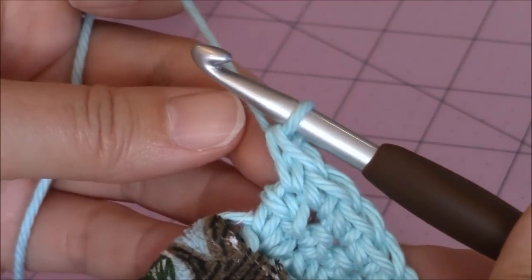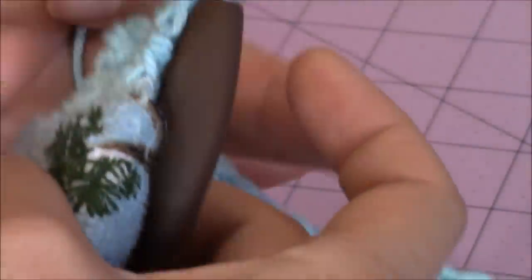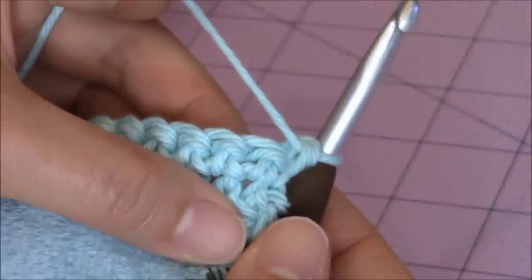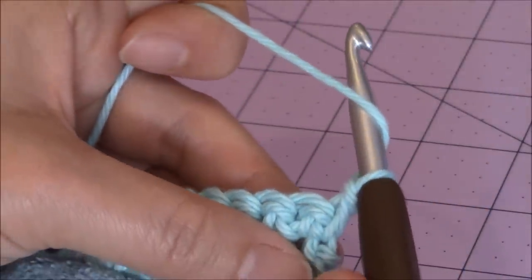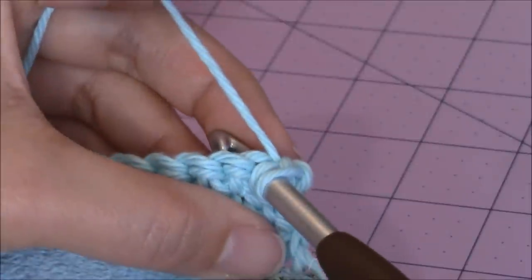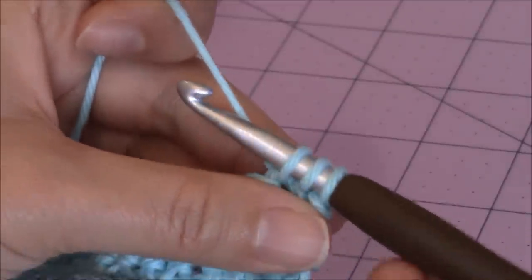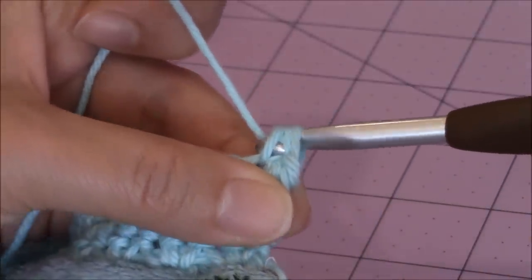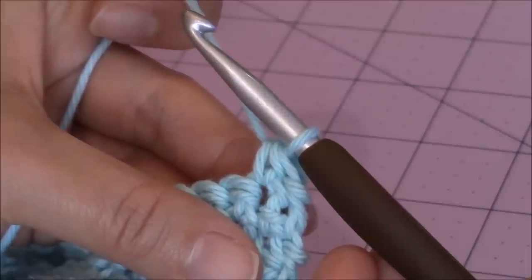Now to move up to the next row, we're not going to make a chain one for this one — you're just going to turn your work. After you finish that last single crochet, just turn your work. Then we're going to make a half double crochet into the next stitch over. So you're going to yarn over, go into the next stitch, bring up a loop — you have three loops on your hook — you're going to yarn over, turn the hook upside down, and go through all three for a half double crochet. Then make one half double crochet in every stitch back across.